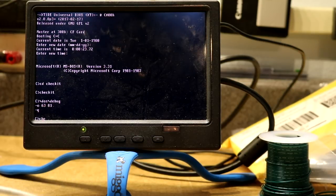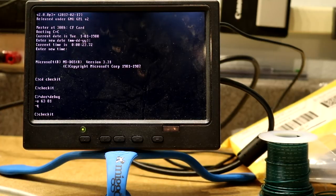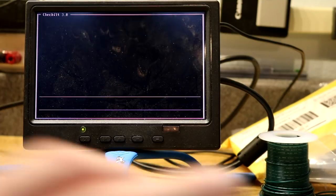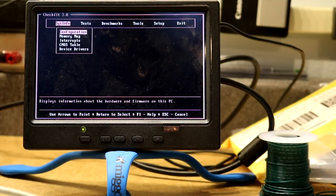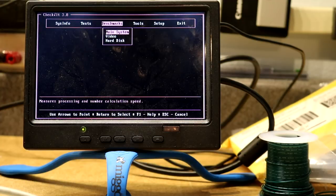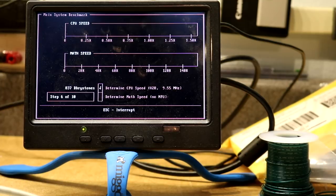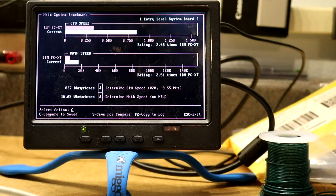Now let's try checking it. Yeah, that's faster. Detected 9.55 MHz V20, and it is 2.43 times faster than a PC-XT — that's about what we expect. So that's cool. Turbo mode is working well.